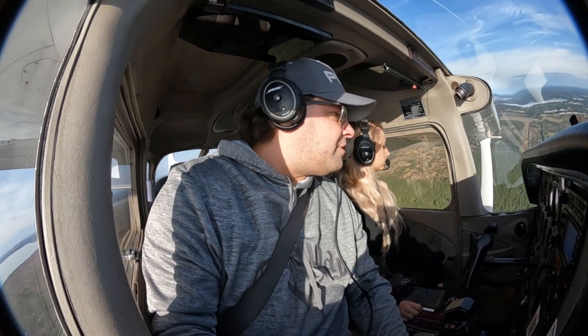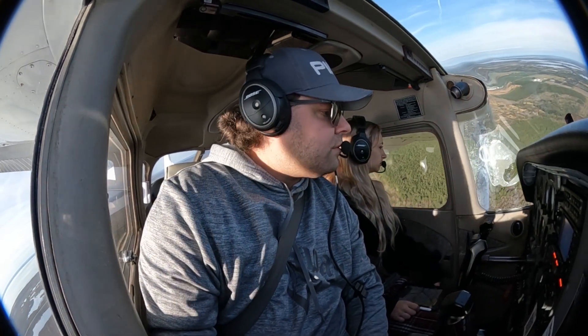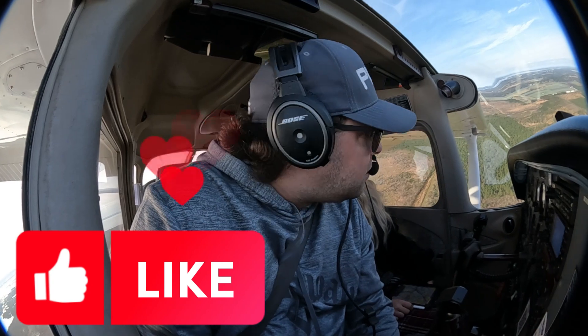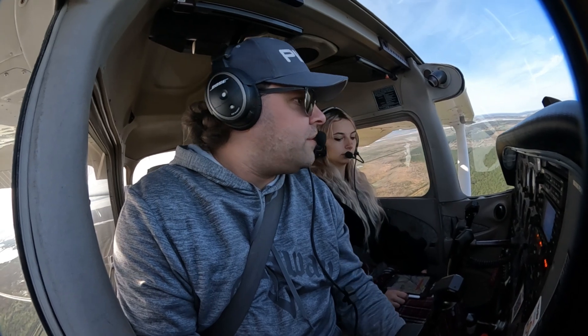Orlando North traffic, Scott X781 Bravo Golf, turning left base, runway 27, simulated engine out, touch and go, Orlando North. We're going to let it come down. He wants two flaps here. And if at any time we're feeling uncomfortable with this maneuver, we will just pull out and go around.